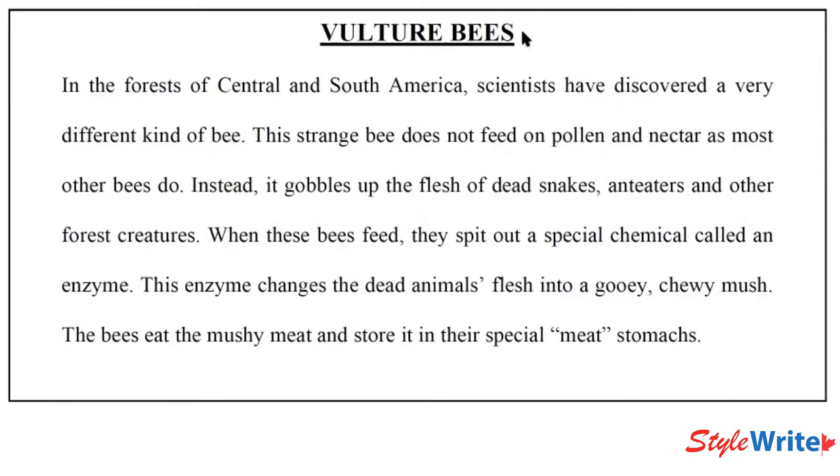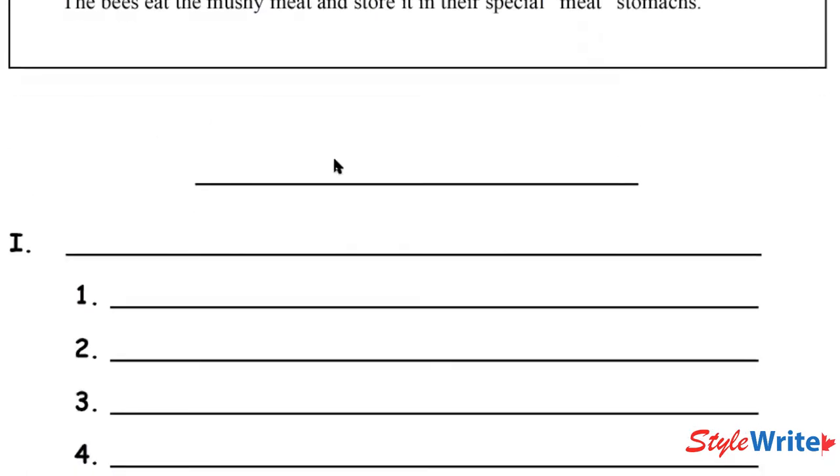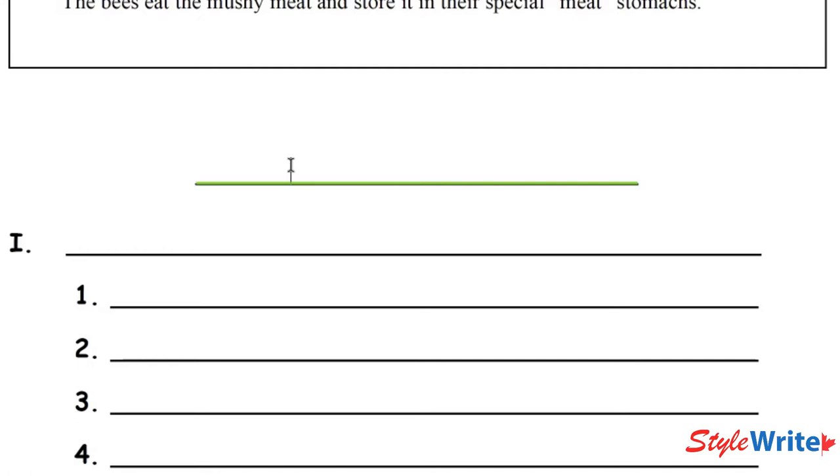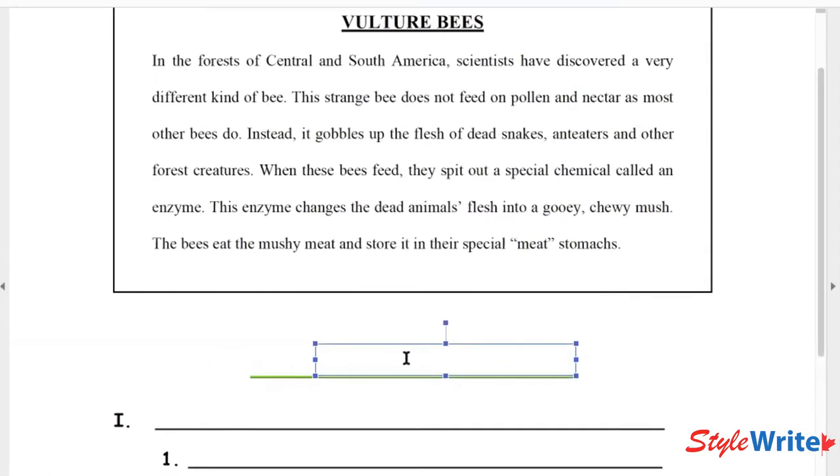Let's start with 'Vulture Bees.' You'll see right below the title a little space where you can put the title of this paragraph. I'm going to type in 'Vulture Bees' and you can do the same on yours. Every paragraph we write is going to have a title. What you learn right away is that this is the topic of the paragraph, and every paragraph should be about just one topic — one thing. So this one's going to be about vulture bees.